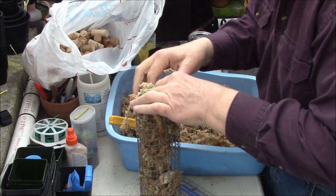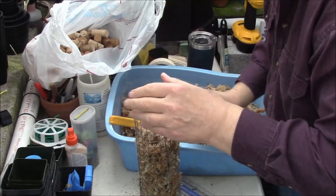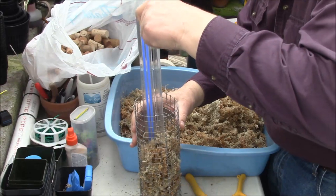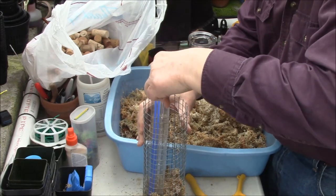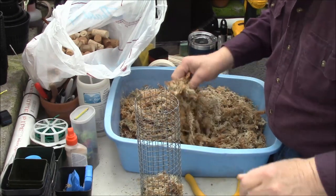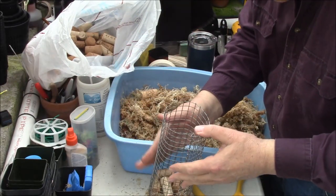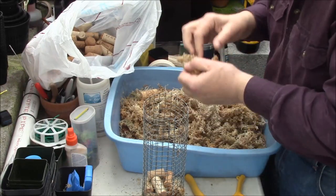The reason I'm using wine corks — and you don't have to use wine corks, you can use lava rock or something like that — is you don't want something that can break down, because we want this to last a good long time. Also, we want the sphagnum moss not to break down too quickly. The more corks or lava rock you put in there, the more air it will have within this cylinder.